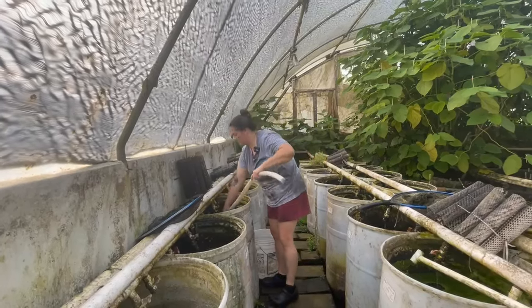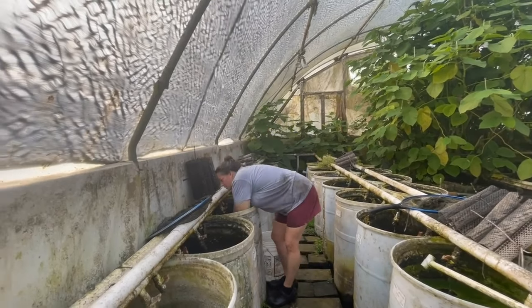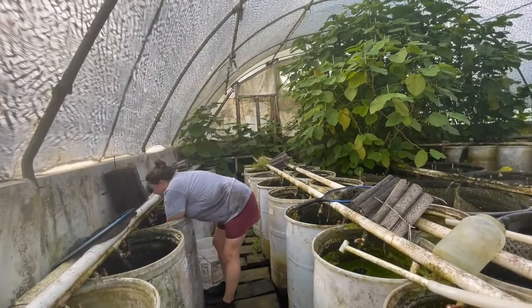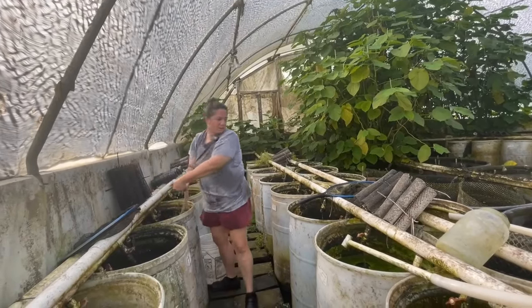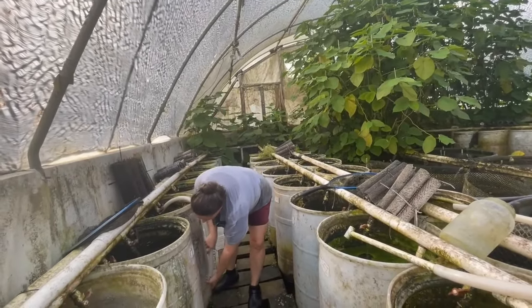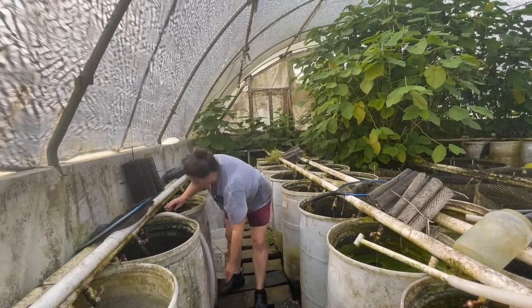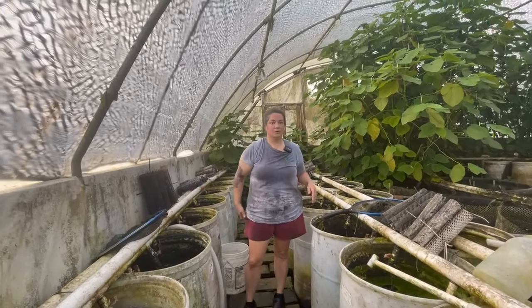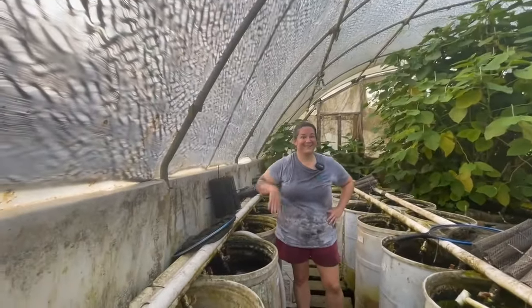Normally we would siphon this through a coarse net, but the fish aren't going to be big enough to go through the siphon. There's no net around. Okay, that will siphon down and then she'll come back and get the remaining fish and clean the vat, and we'll take these up and sort them.